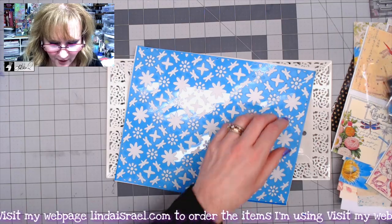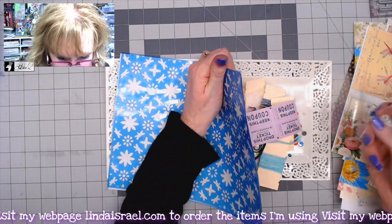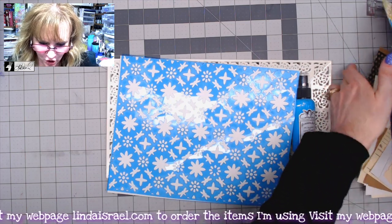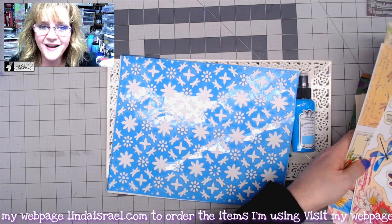Can you believe all of that comes in the subscription box? There are well over 150 pieces — plenty for you to make a journal. Now let me show you the other kits that come as part of the Dancing Dragonflies collection.